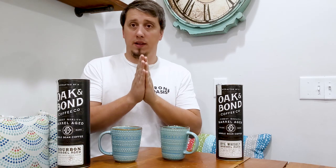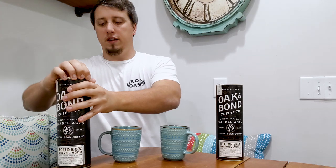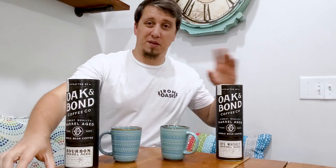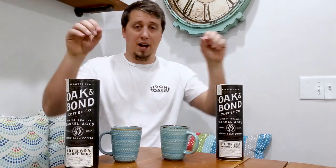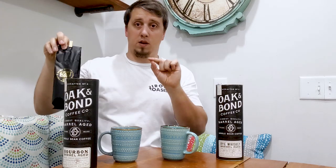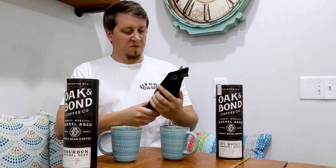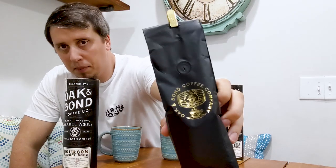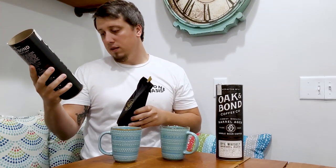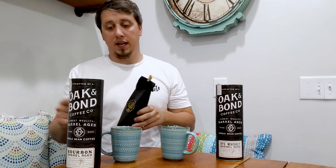These aren't super cheap and they definitely aren't free. I paid full price for both — this review is not sponsored, I paid out of my own pocket. Packaging is incredible — super damn full. Oak and Bond Coffee Company, there's the bag it comes in.